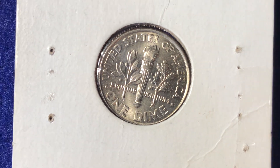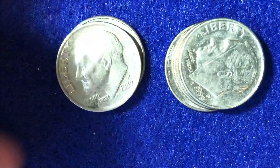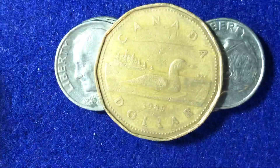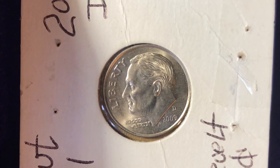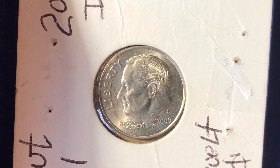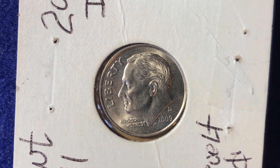All right everyone, that's all I've got for you today. Hopefully you enjoyed looking at the 1989s, the 1999s, and we even looked at a Canadian 1989 dollar, but most of our focus was on this beauty right here — the 2009 Denver Mint Roosevelt dime. All right everyone, best of luck coin collecting. Enjoy. Have a great day.